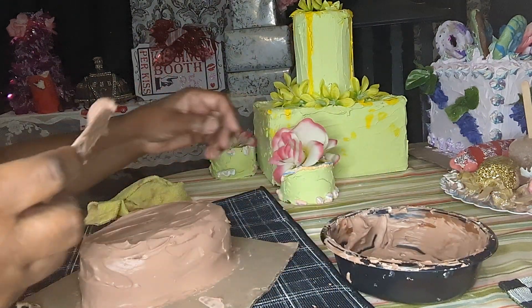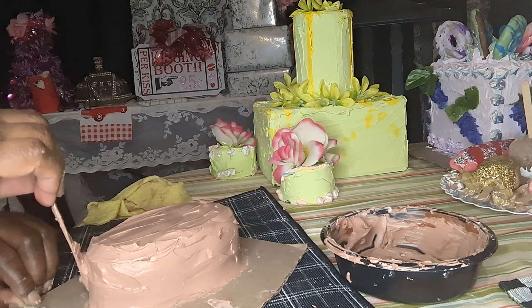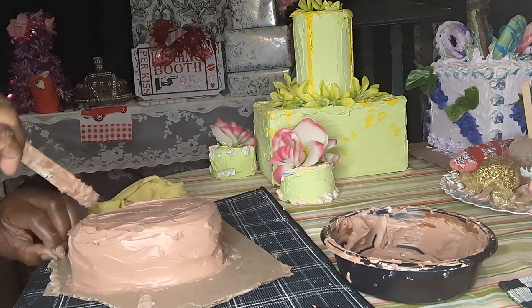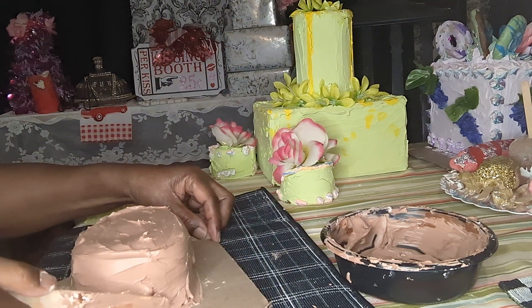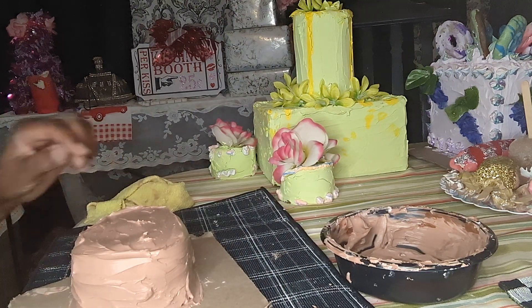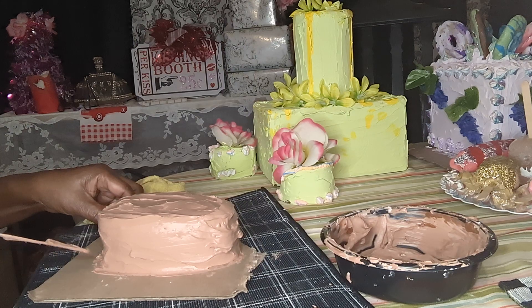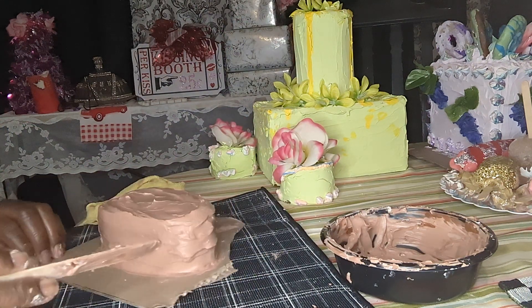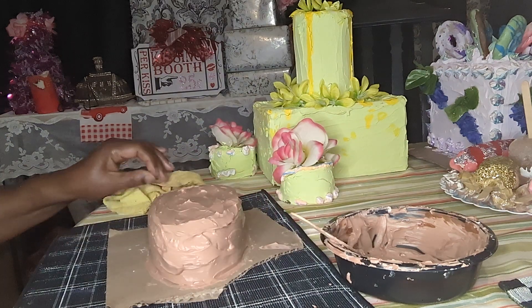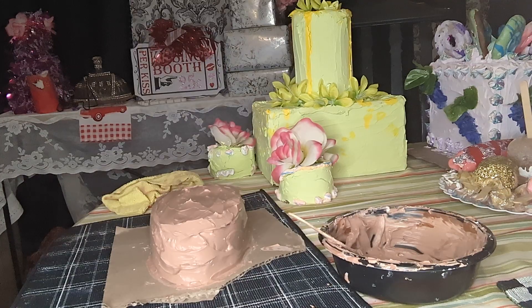I got that all frosted up and now I'm turning it around and around so I can see the areas that need to be redone. That's the way God does us — He turns us round and around to get us ready for anything that's coming into our life. He pulls off the old us and puts on the new so we'll be able to tackle all the things coming into our life. We're just like a cake getting frosted — we have to be pulled around and around to get ourselves fixed and ready for anything.